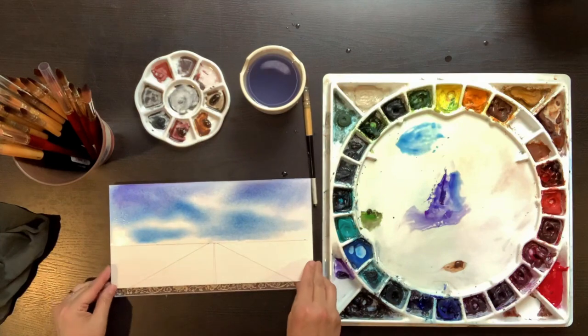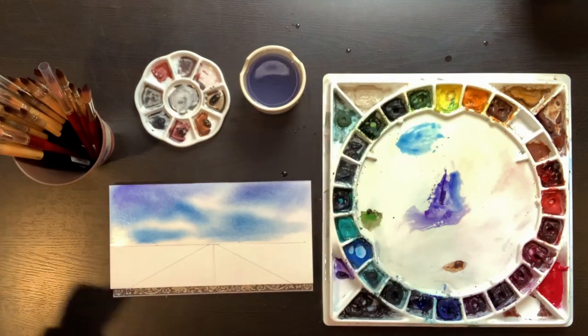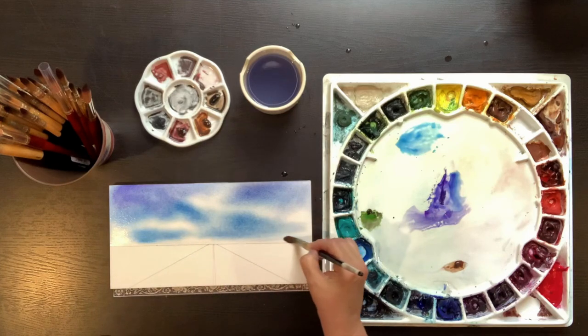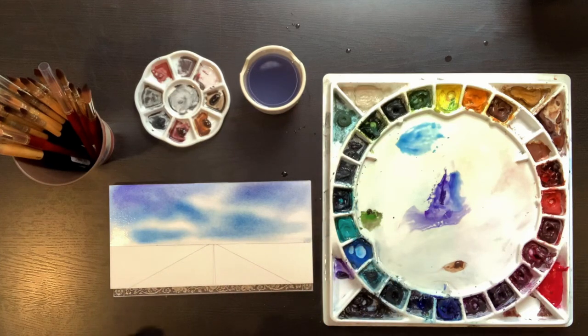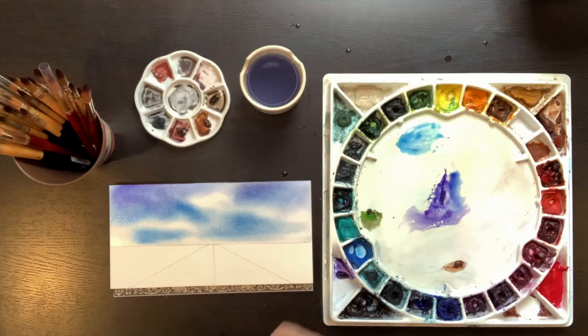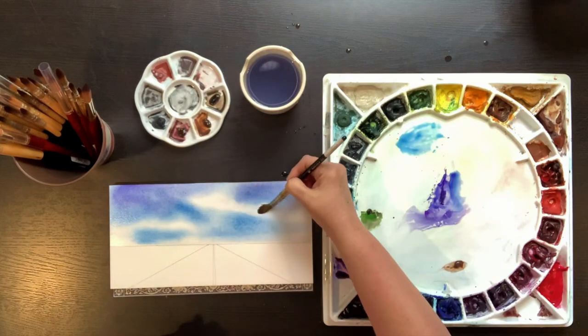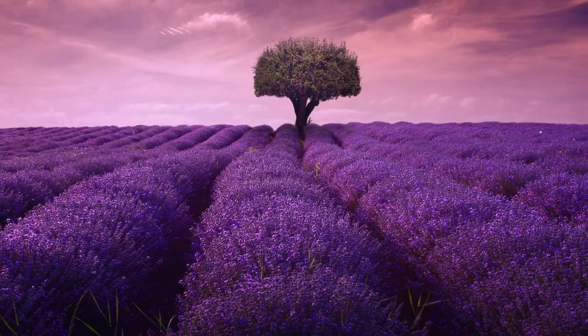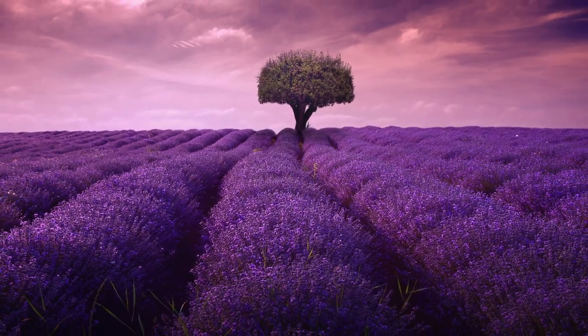While the sky is still wet, I pick up my paper and tilt it, letting the colors run together. I tilt it in the other direction, and yet again in another direction. As I tilt my paper to let the colors run together, I give it time — not just a two-second tilt, but really letting it tilt for five or ten seconds. While I wait for that sky to dry, I'm going to start on a second and a third painting.